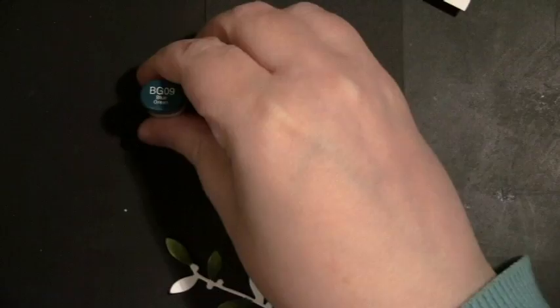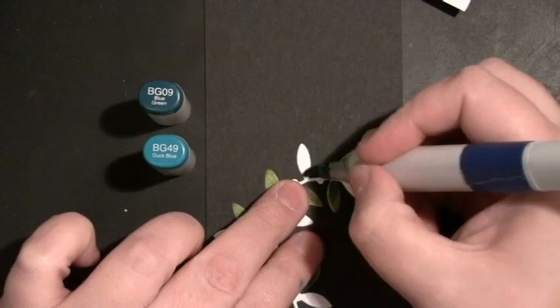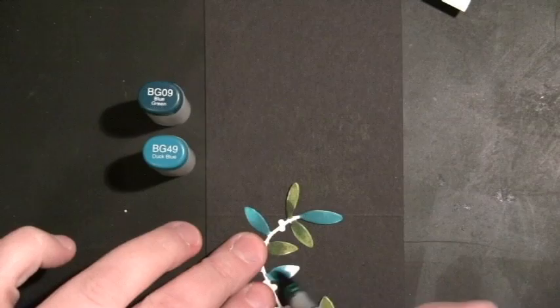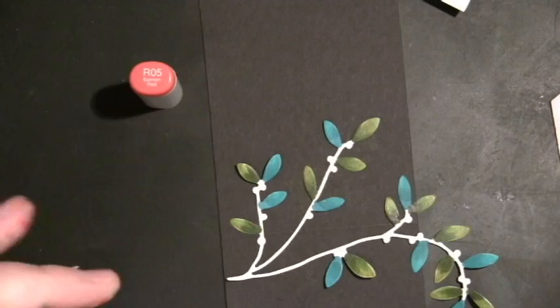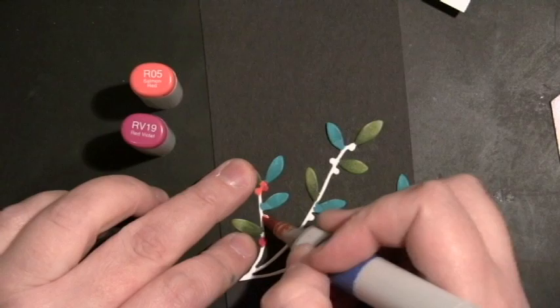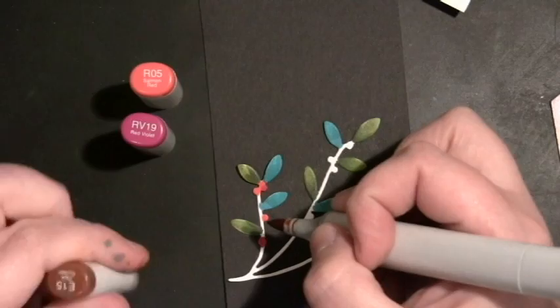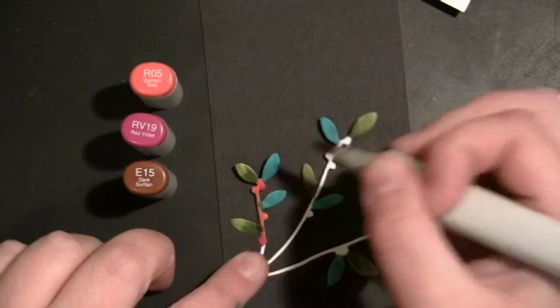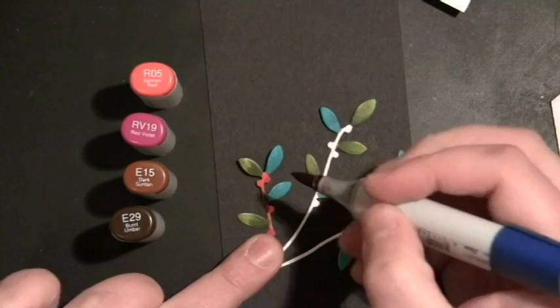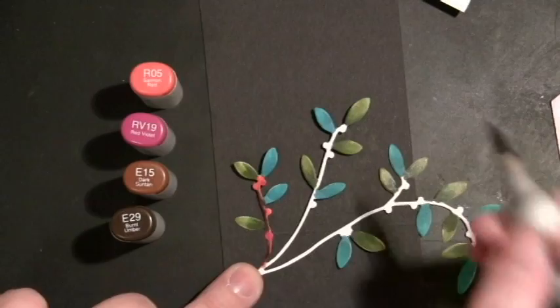Once I had all the greens done, I pulled out my turquoise color — BG09 and BG49 — to again match that to the sticker. For the berries I used R05 and RV19. Throughout all of these cards, because the stickers coordinate, once you find the colors that match, you can keep them out and do all your dies and everything will coordinate. For the twig along the branch I used E15, and then just to darken that up a little bit, I grabbed E29.